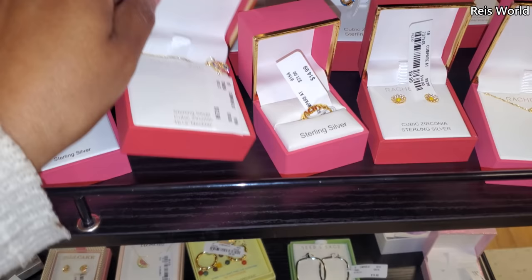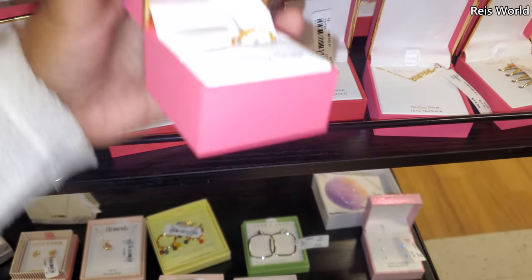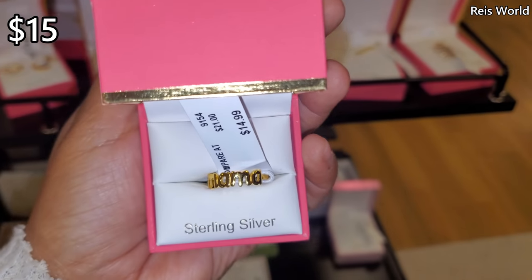I want to say... I thought it was banana, but it says mama. So these are $15. That would be cool if it was banana.